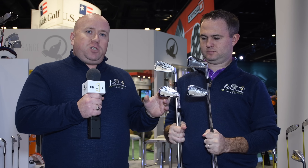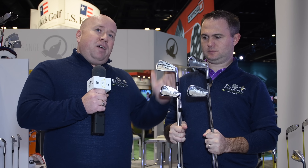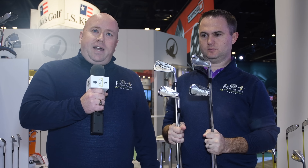In addition, we have the P model, which is the cast model, for those players looking for maximum forgiveness. The forged models utilize a new W-forging process, which is extremely rigid but provides better distance control. Unified face progression allows players who want to mix and match different models within the set. Really exciting iron.